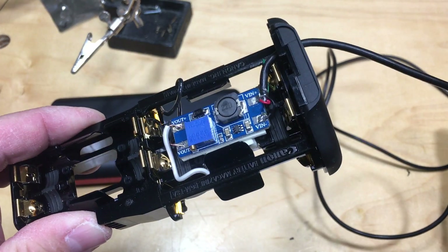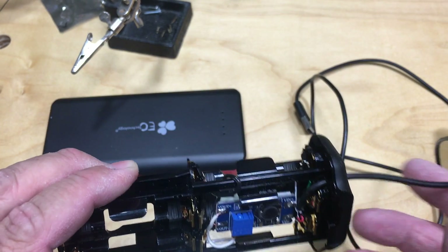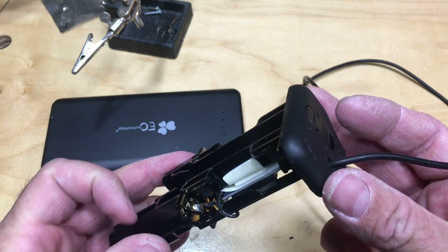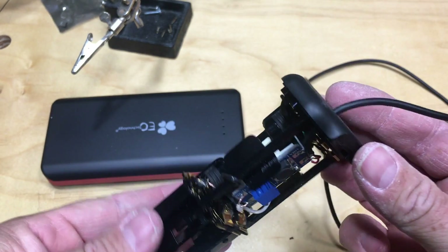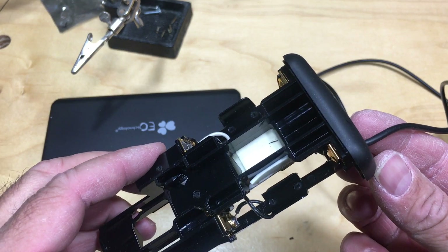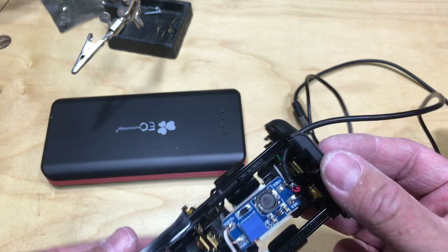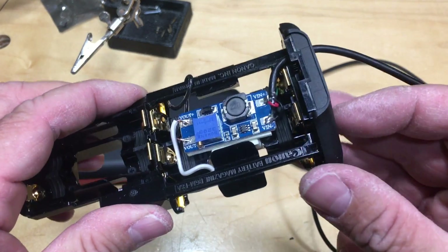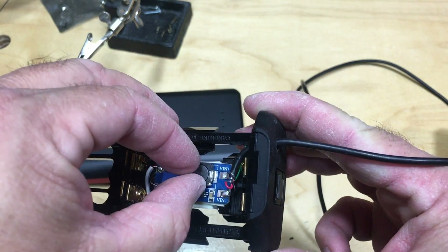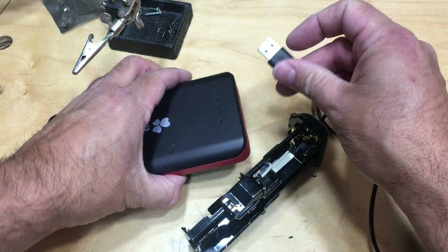I went ahead and soldered the positive and negative connections. Underneath I just put some foamy double-stick tape in about three different layers so that it wouldn't go anywhere — and it is on there. Let's plug it in.